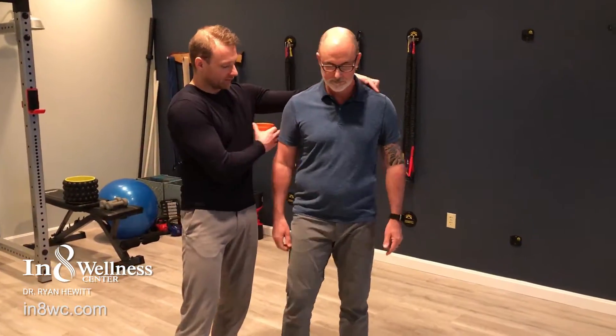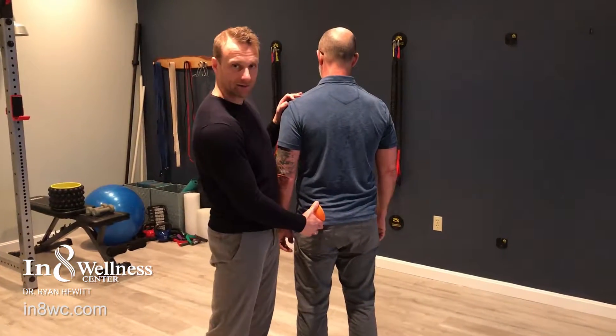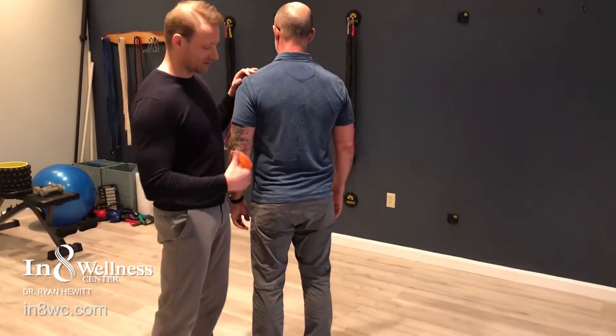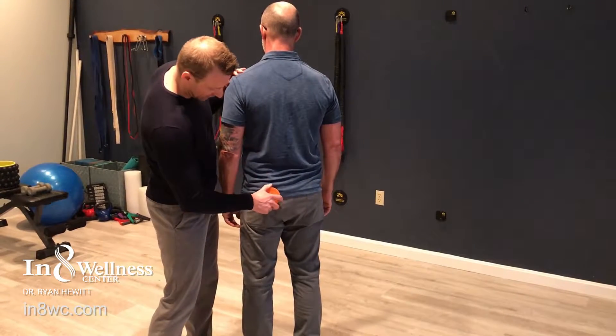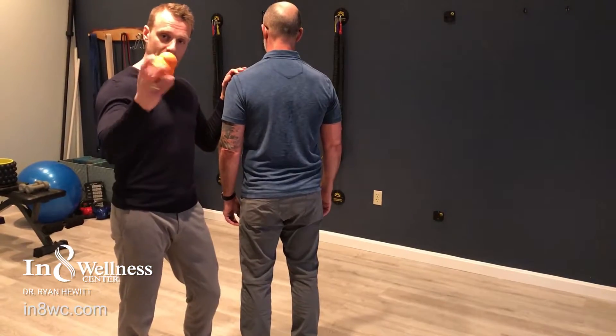The external rotators of the left hip run through the middle of the butt. There's a group of muscles — you've probably heard of one of them, the piriformis — plus a few other ones in there that really drive that hip inwards. So what Dr. Kevin's going to do is get right through the butt in about two different places with this acumobility ball.